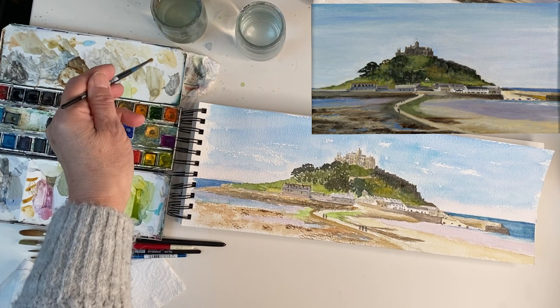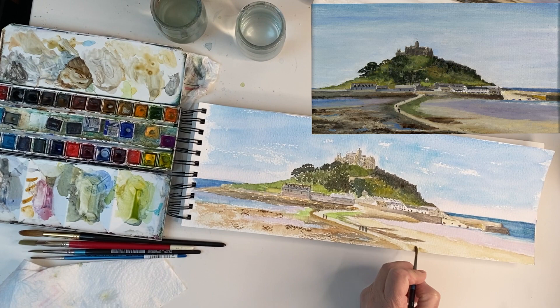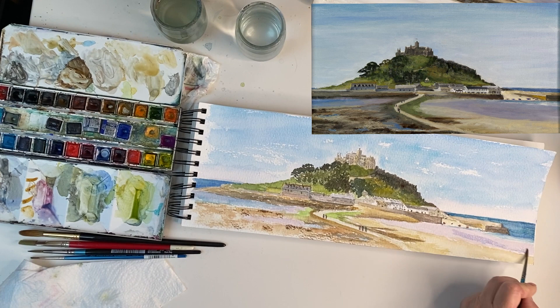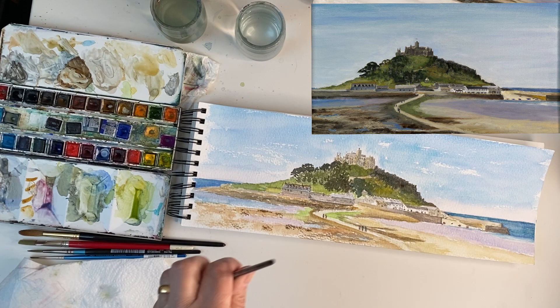I'm going to get a little bit of Yellow Ochre and go along the beach line here, just make it a little bit darker — the sand is slightly drier there. And the other thing I can do is very, very slightly put a tiny bit more blue with a slight hint of alizarin crimson on the wet sand, just to make it look a bit darker again, to bring the sand into prominence.